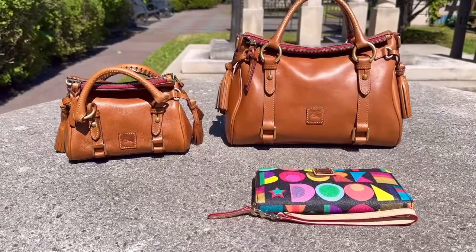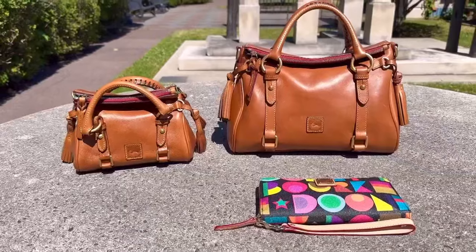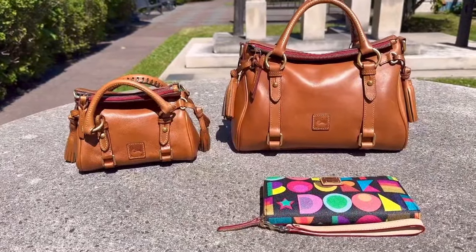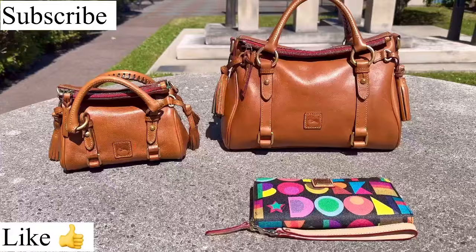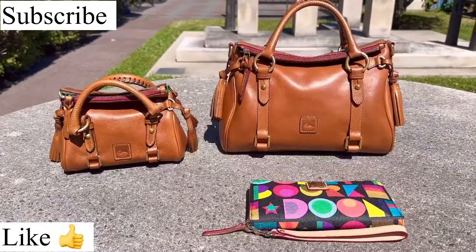Hello, my sunshines. Hello, my angels. Today I wanted to talk to you about two Dooney and Burke Florentine satchels from my handbag collection. So if you love Dooney and Burke and you want to hear about these two lovely satchels, come on aboard. Stick with me. Let's get started.